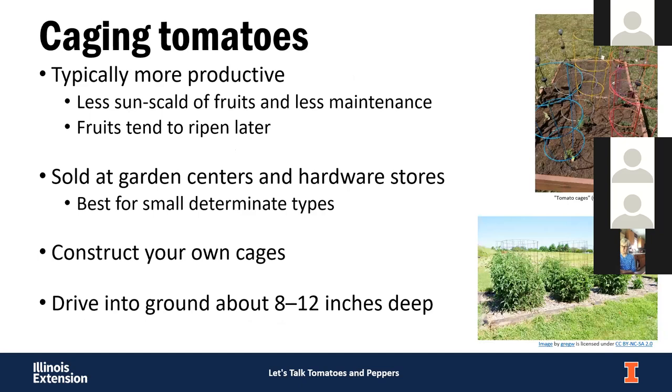Caging is typically more productive — you get more fruit, but the fruits tend to be smaller and ripen later because all the energy is split between more fruit. With caging, you're not going to be pruning the tomatoes too much. The colorful cages at garden centers are better for smaller determinate types. For larger indeterminate tomatoes, use concrete reinforcing wire or mesh to make much larger cages. Those need to be in the ground 8 to 12 inches deep, and you may need to drive some stakes in to help support larger cages.